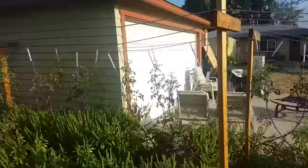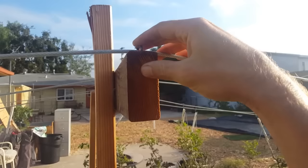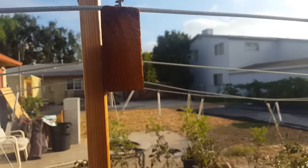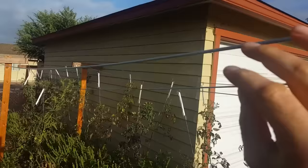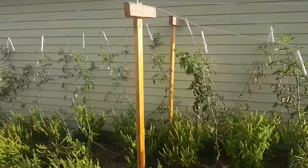Another thing I would make sure to do next year is to make sure that these posts are sticking out of the ground at least six feet, so the top bar is above my head. If the lines are at about six and a half feet I think that would be really ideal, so it's kind of at the top of your reach and the plants can get up as high as possible before you lower them.